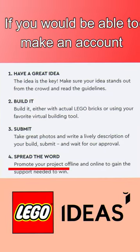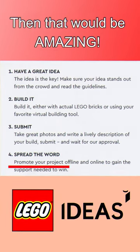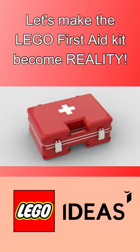If you would be able to make an account and support my project, then that would be amazing. Let's make the LEGO First Aid Kit become reality.